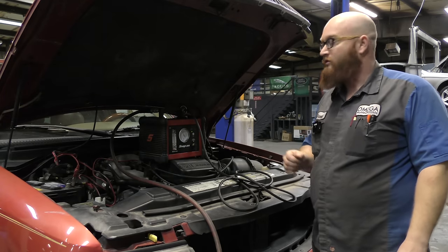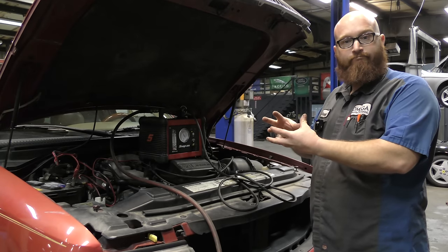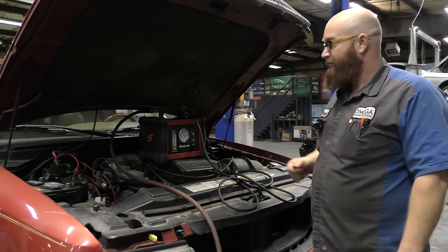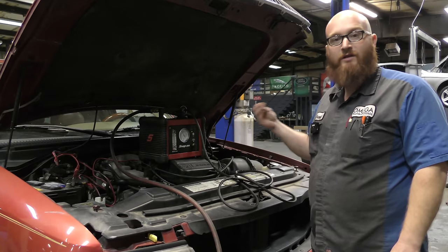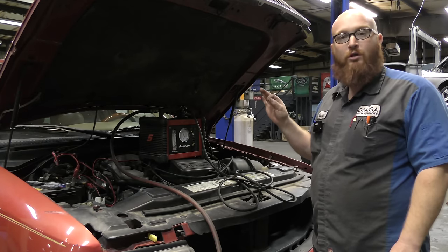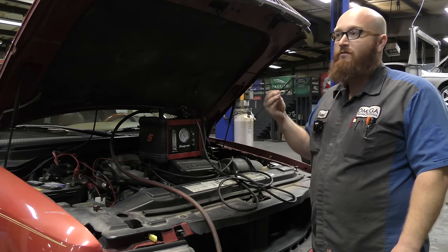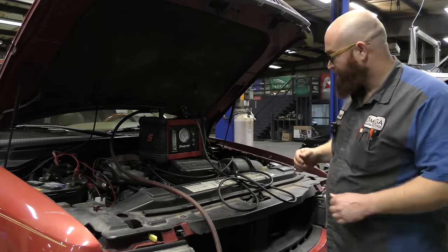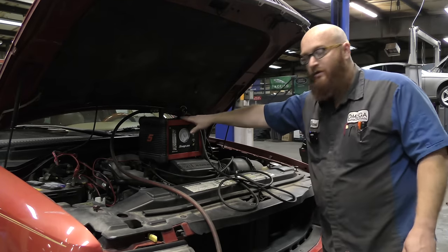That violates government rules, so they contain those vapors in a canister. When you start your engine, it sucks those back up and burns them. So when that leaks, the computer knows — it does a self-test and checks that system. When there's the tiniest little pinhole, the check engine light will come on: EVAP small leak, EVAP medium leak, large leak. There are different levels.